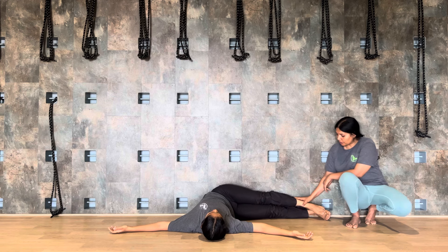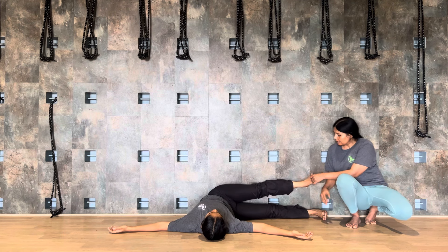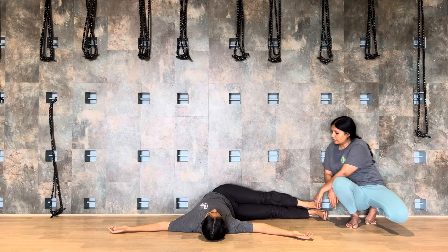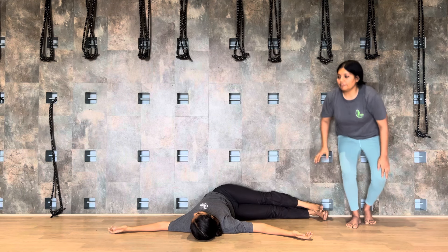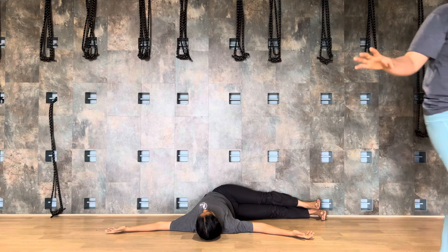Left foot — get your left foot down. See how comfortable you are to release the left leg down.